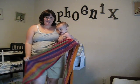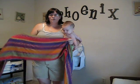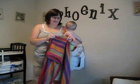Hello, I'm Erin. This is Phoenix and we're going to demonstrate how to do a cross wrap carry where your baby will be facing you.